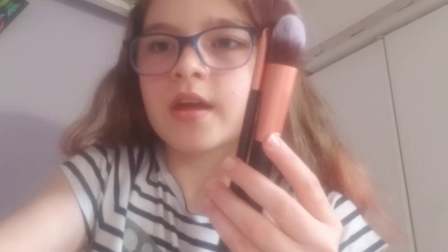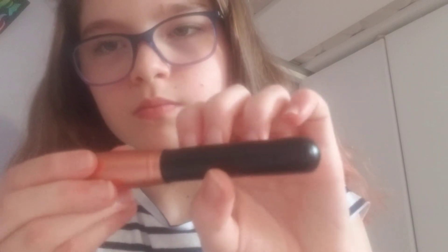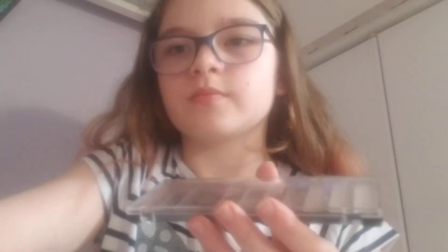Next item — the next item is these brushes. Sorry about the background noises. The next thing we have is a fan brush and a makeup palette, so let's try it out.